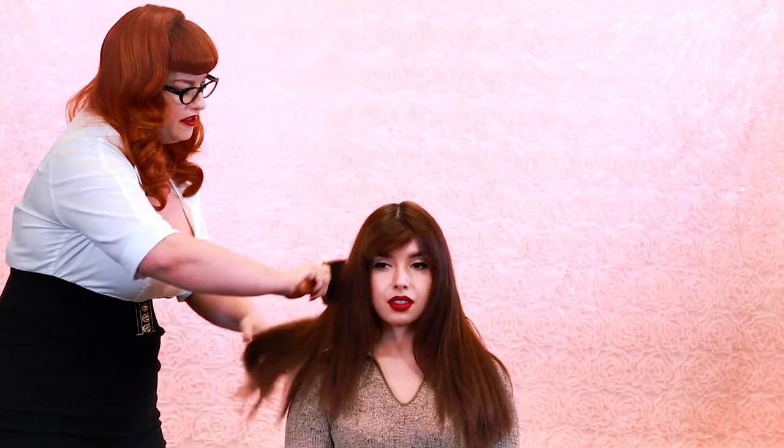Now I'm going to grab the Suavecita paddle brush and brush this all through her hair to distribute the product evenly. It looks like we're ready to go ahead and start parting the hair, so for the next step we're going to take our teasing comb or brush.